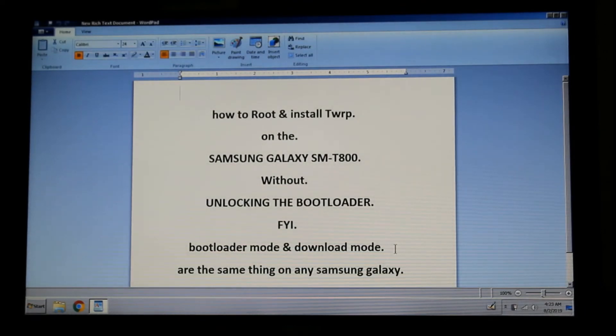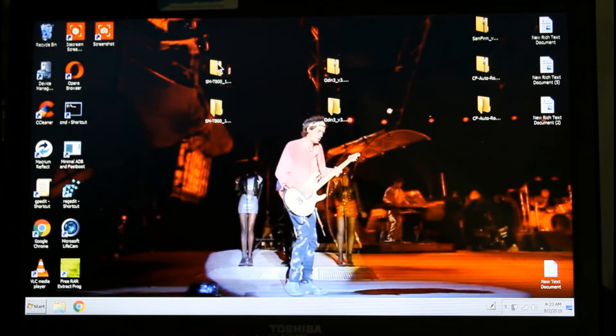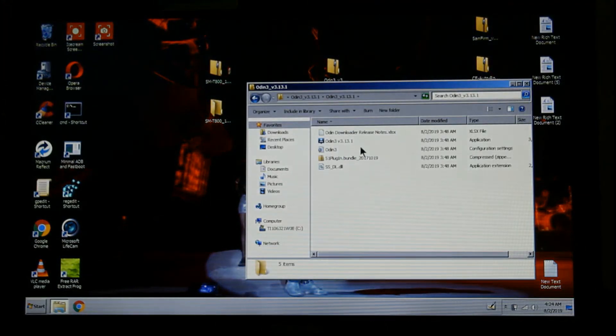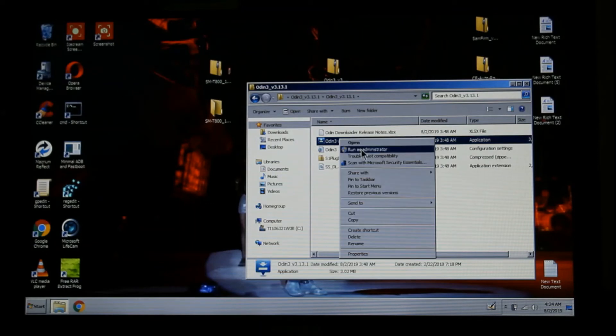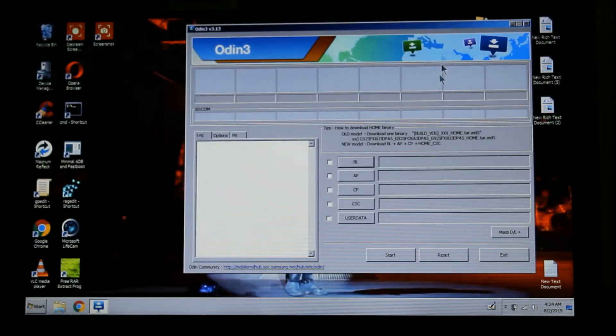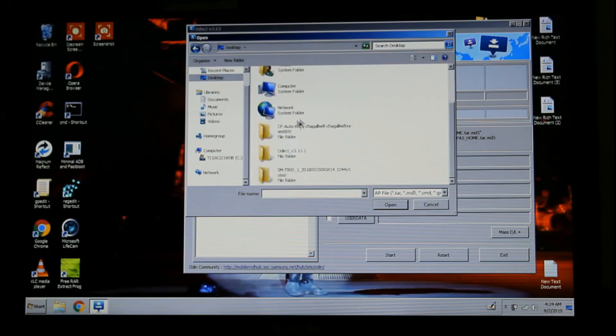Now go to where your files are. I have my files on the desktop — I already unzipped them. Open Odin as administrator. Then go to AP, click it, and navigate to the desktop to find your file and open it.